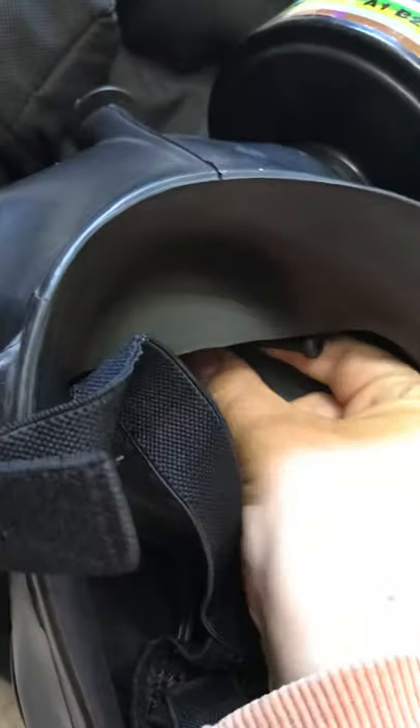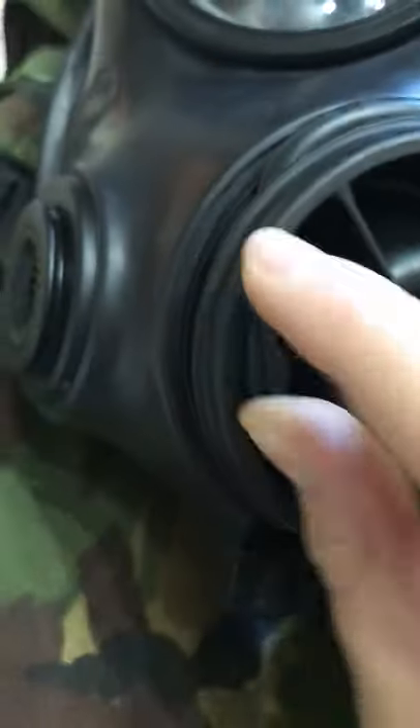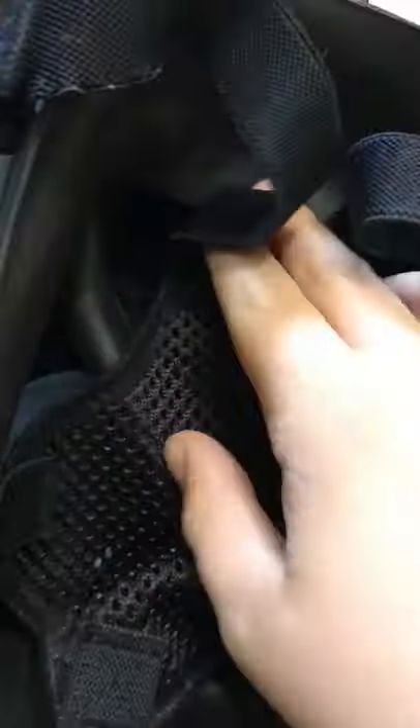Both masks have a drinking tube. Here is the drinking tube on the FM12 and on the S10. Using this lever, you can move the drinking tube right into the middle. The FM12 drinking tube lever is on the other side.